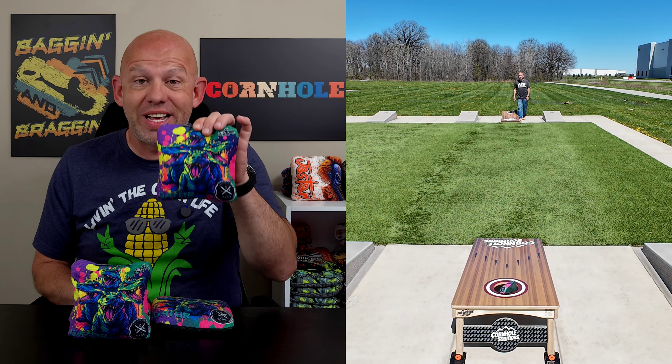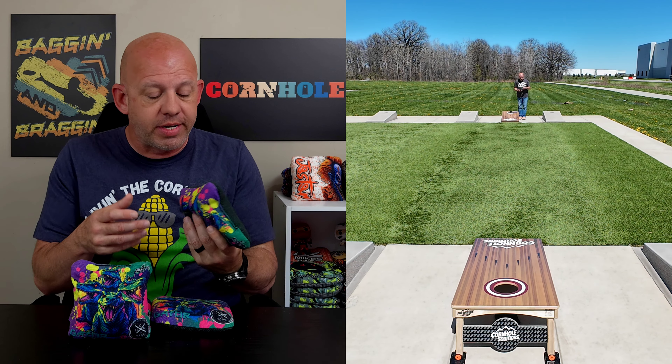Hey, Mike of Mike's Bags. Today I'm reviewing the Gator by Nola Bags. Let's go and dive in and break these bags down.